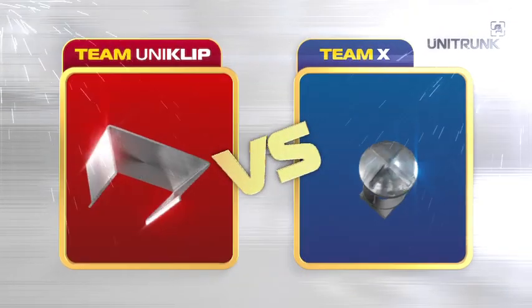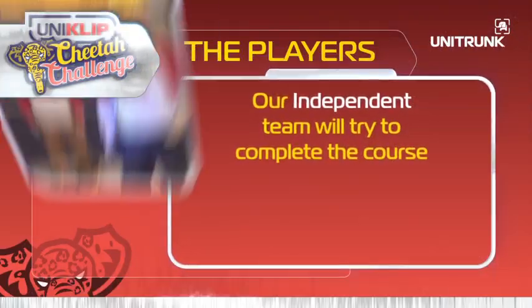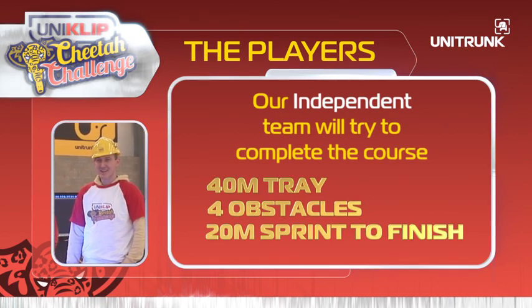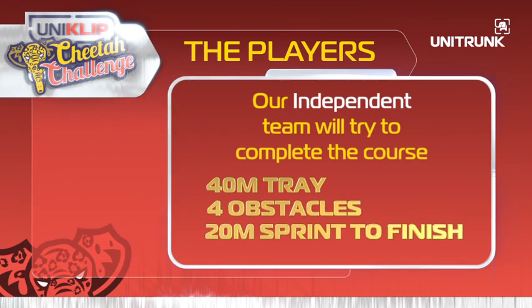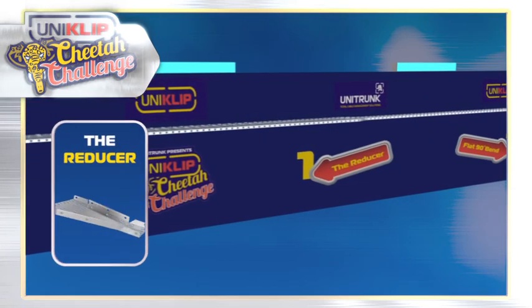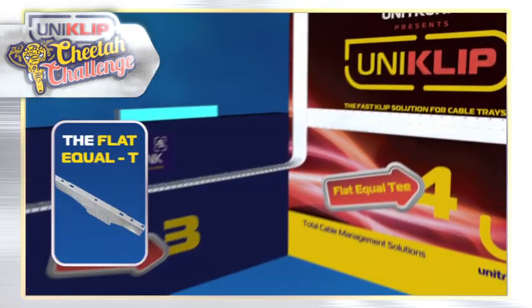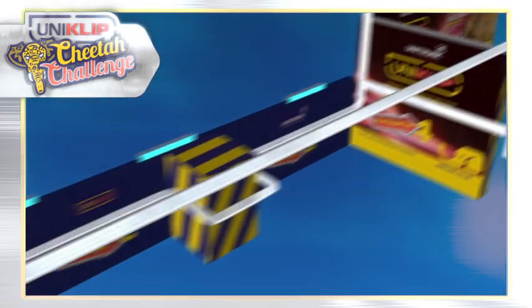Two products, one independent team. 40 metres of tray to cover. The products will be tested head-to-head in an installation time trial. Armed with a reducer, flat 90 degree bend, riser and the flat equal T. Then the sprint to be the first to finish.